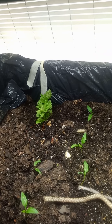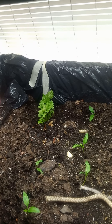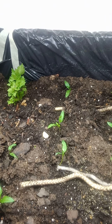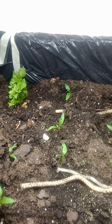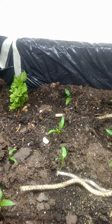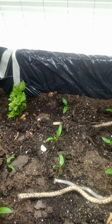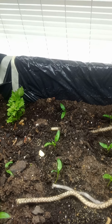I was afraid the cedar chips would hurt my worms, so I did some research and found out that the cedar chips actually protect my worms. It keeps their predators from eating and killing them. If there's no bugs around — I don't have birds in here, but if you were outside — it would keep the birds away from eating your worms.